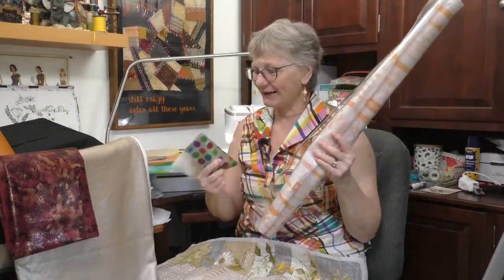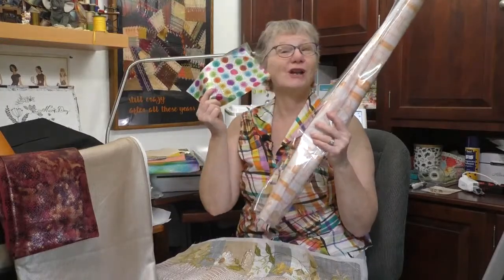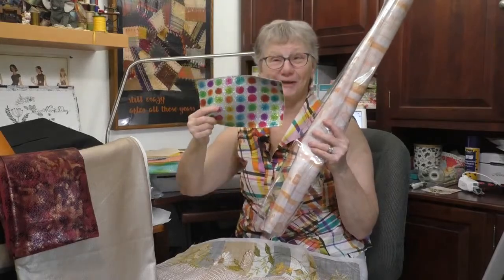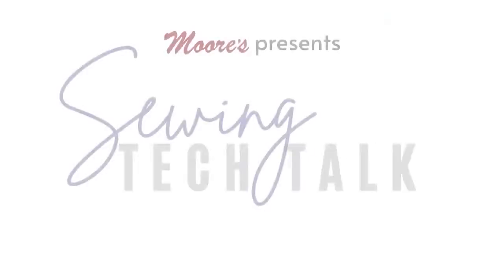I'm Kathy. This is Sewing Tech Talk and we're going to find out how vinyl is the most fantastic plastic. Vinyl really does embroider beautifully and it can be used in so many projects that you might normally use fabric for - tote bags, home decor. There are so many uses for vinyl and so many different types of vinyl.